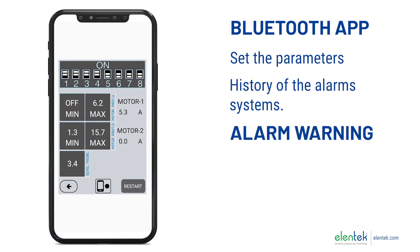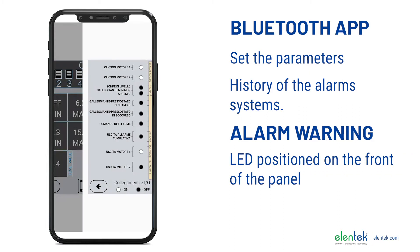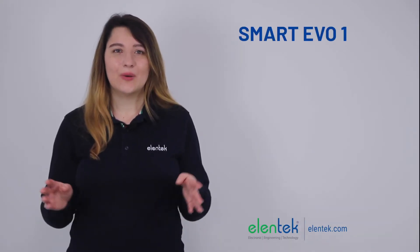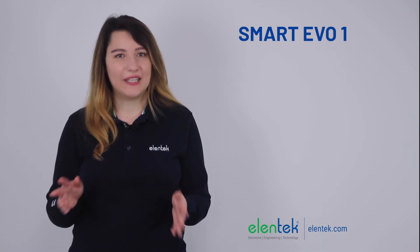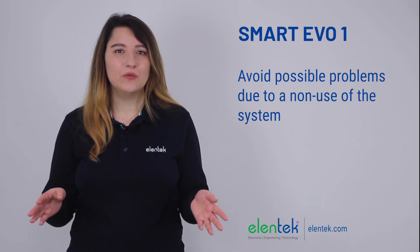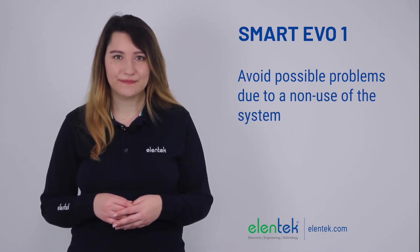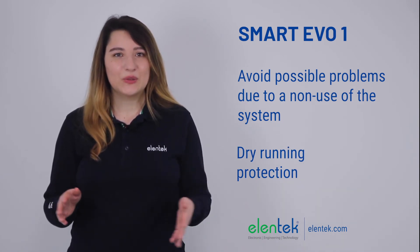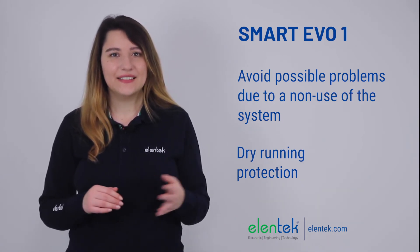In the event of a failure, the alarms will be easily visible both via the LED positioned on the front of the panel and via the Bluetooth app. Furthermore, every 48 hours the panel will operate the pump for a few seconds, which avoids possible problems due to non-use of the system. Dry running protection is guaranteed by the current regulators inside the panel.